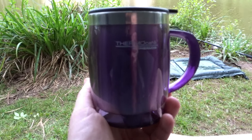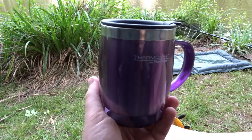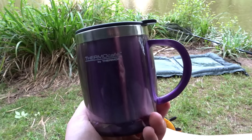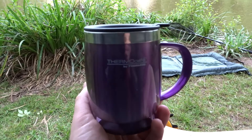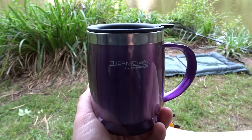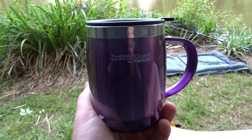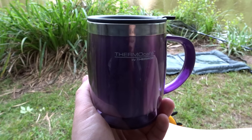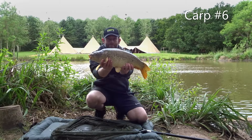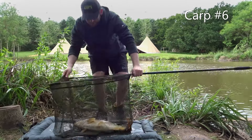I thought I'd just mention, if you're looking for a mug to drink your tea or coffee out of when you're fishing, my friend just bought a set of these ThermoCafé by Thermos mugs with lids on. Good capacity, they keep the drink nice and hot, pretty good — I would recommend them. If you're interested, I'll leave my Amazon Associates link in the description box, and if you buy through that I'll receive a small commission at no extra cost to yourself — it just helps the channel out.